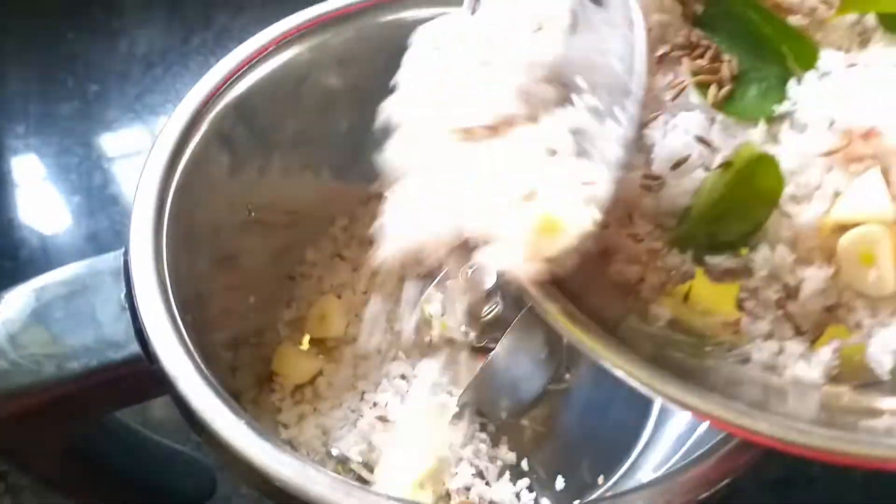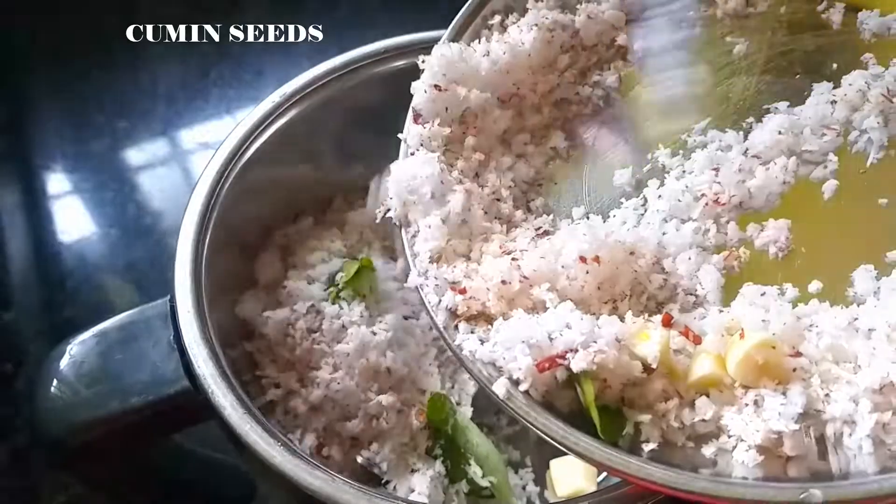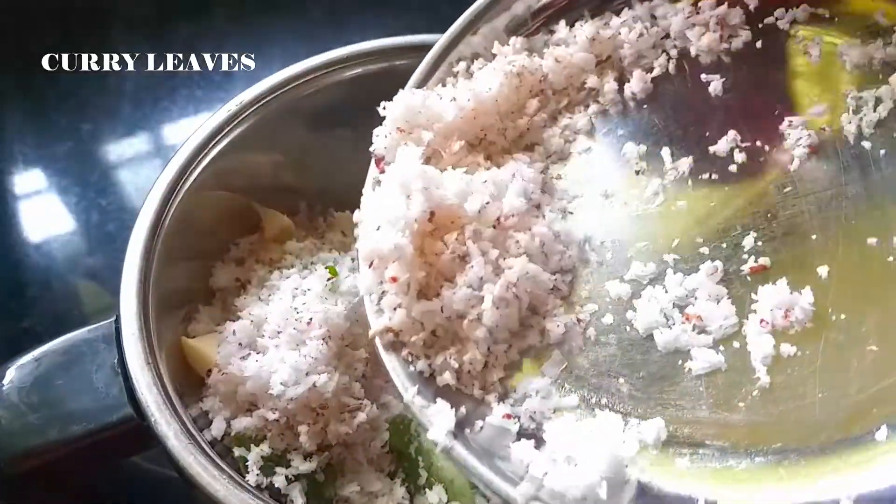We will mix it in — Thenga, Veilatulli, Jeeerakam, Karvepila, and the way to make it.